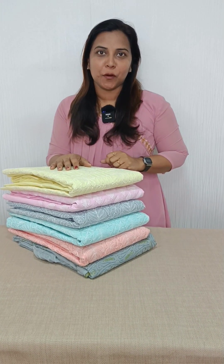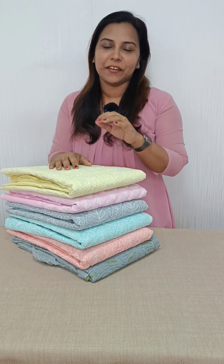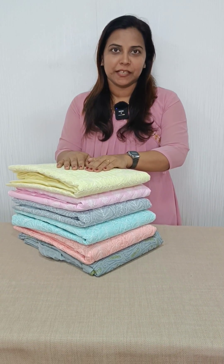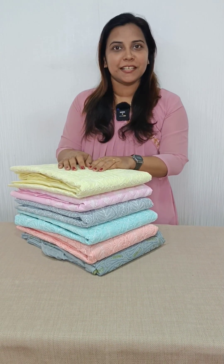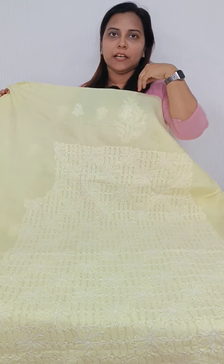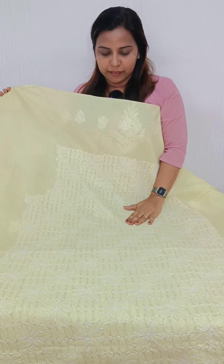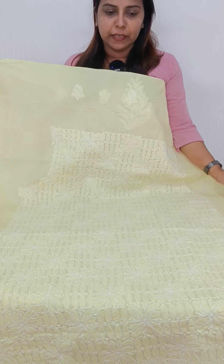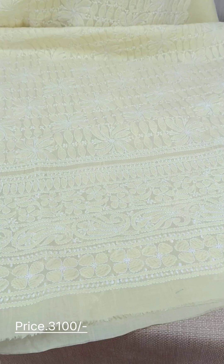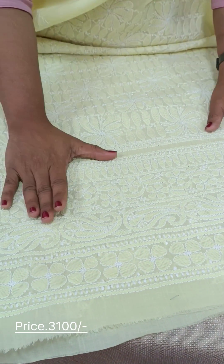We are going to include a collection of pure cotton legnavi embroidery in this video, and we are going to show you a chiffon here. Let's take a look at this collection. This is the top pattern. This is a yellow sheet. The rate is 3100. The front portion is full. This is a thick embroidery with a heavy border — it is a very thick border.